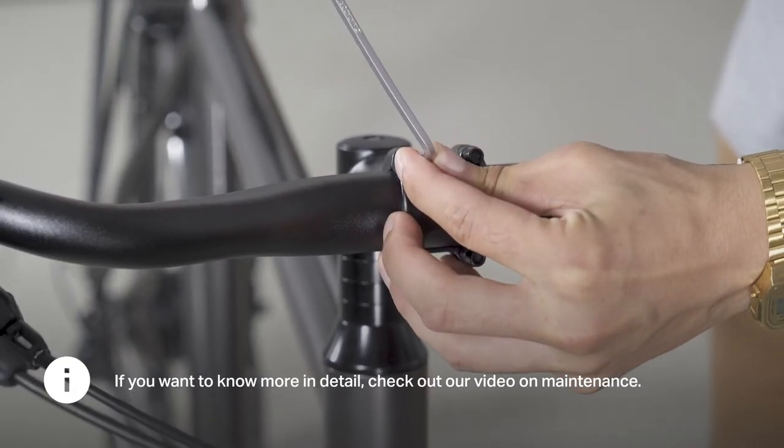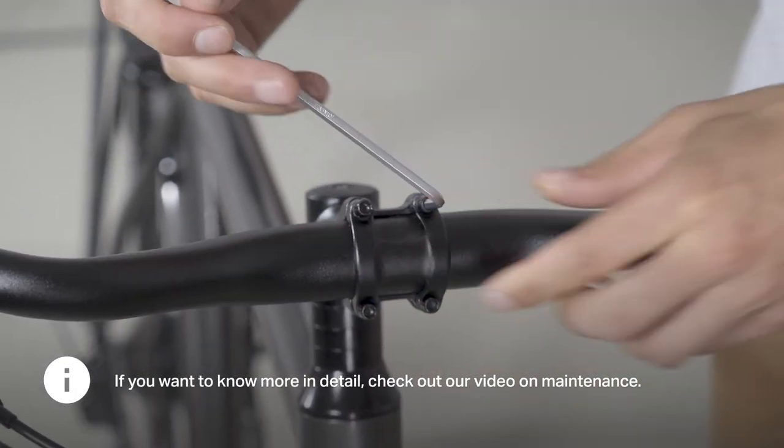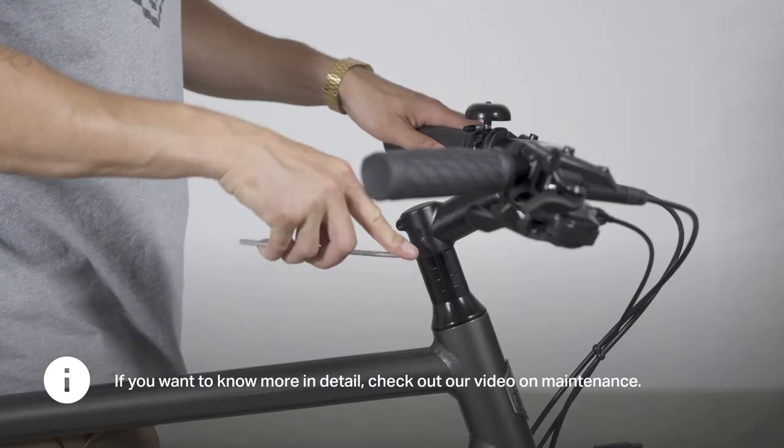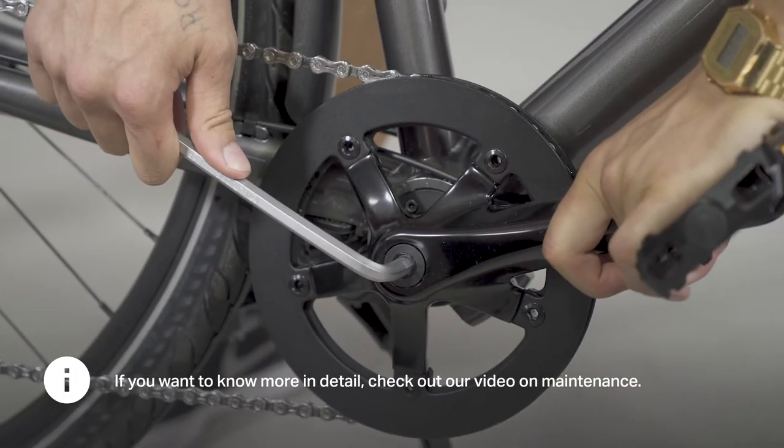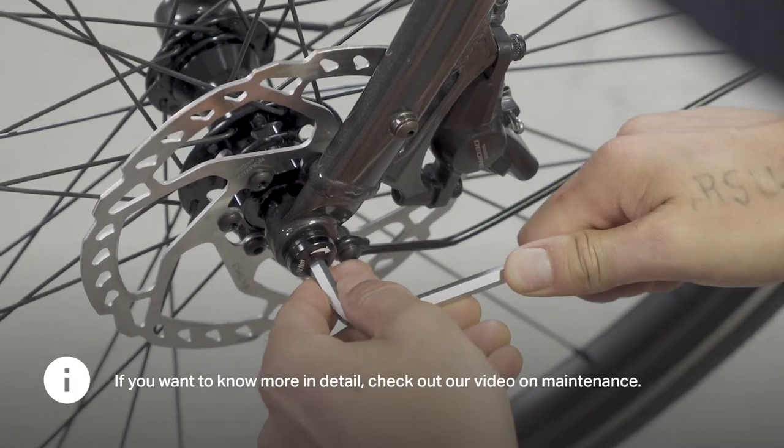After the first couple of weeks of riding, you should check the bolts and nuts. If there is too much play in the bolts, tighten them up a little bit. Always use the correct tool size and don't tighten the bolts too far. When in doubt, ask our customer service.